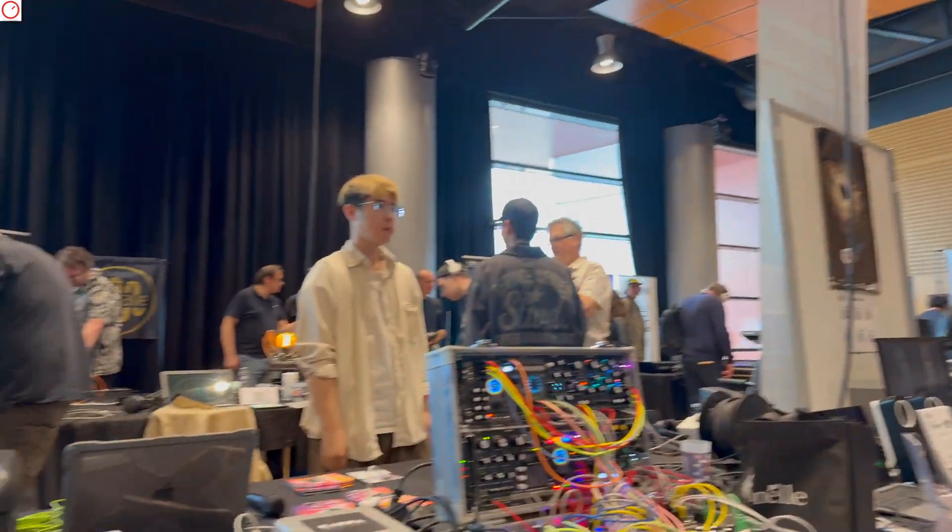I'm here at the booth of Twana with Jill at SynthFest 2025. How are you? Fine, thank you. I hope you've already had a nice SynthFest. Yeah, a very nice SynthFest — many, many people. It's a very good SynthFest. Very interesting.